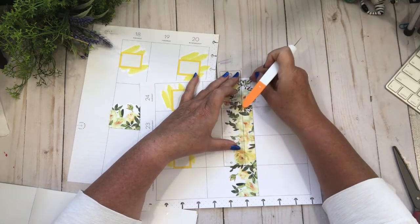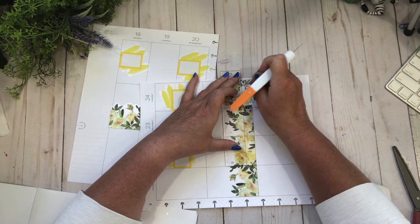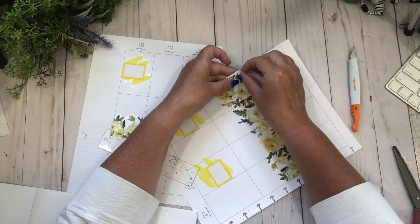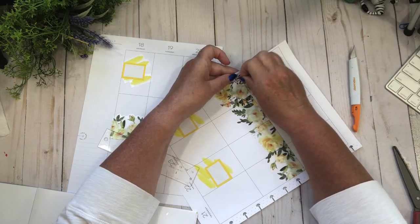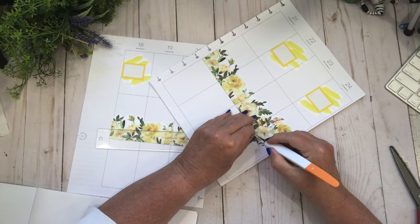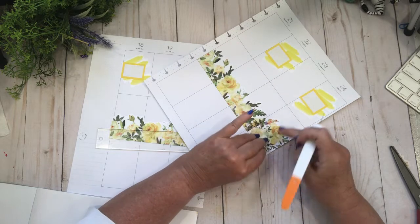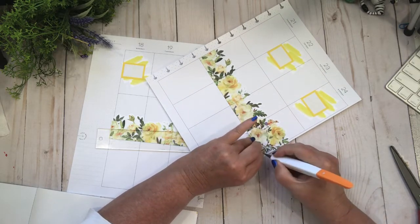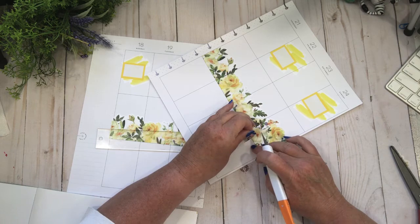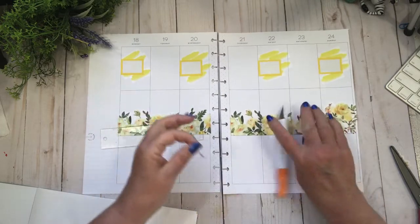Oh my god, it's ripping! I take back the new Happy Planner paper — I renege on the congratulations. Honestly, this is like washi tape. Where are you making your paper? My frustration is coming out in this video and I'm sorry about that, but holy moly, look at that. Anyway, let's move on — I don't want to be in a bad mood while I'm creating this.